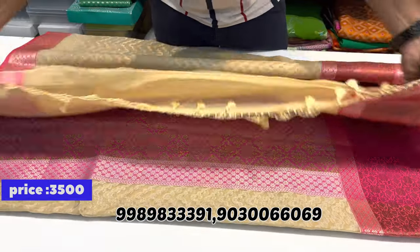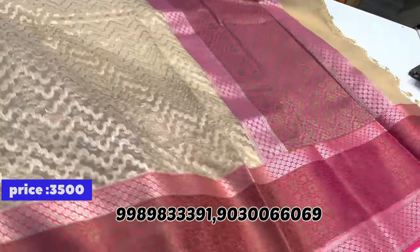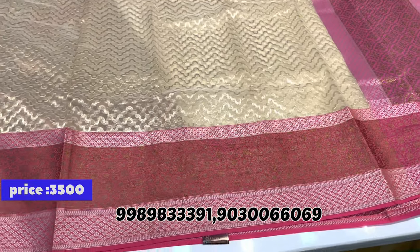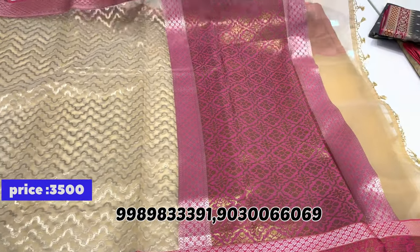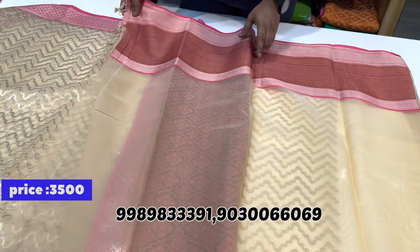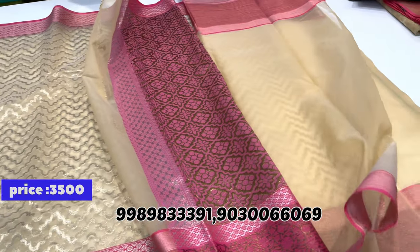One more combination — cream with pink color border saree. The border design is different here: in the middle there is a duppy-style design and on the edges there are silver borders. The body part also has silver weaving throughout. The pallu is in contrast pink.